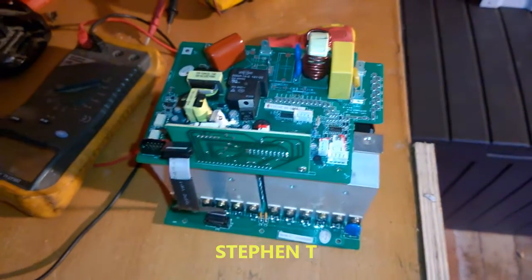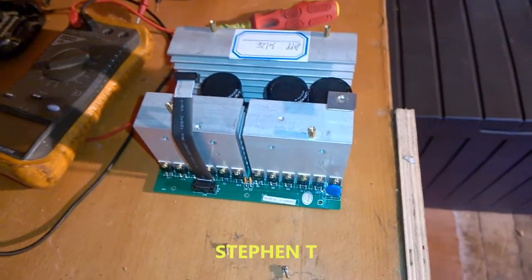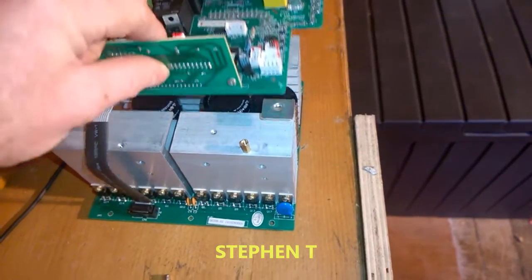I just wanted to show you how easy it is to work on these. They come in two separate circuit boards — if one blows, you don't have to pay for two parts.